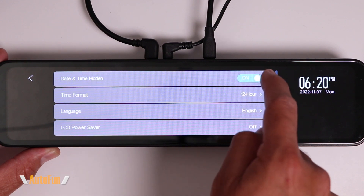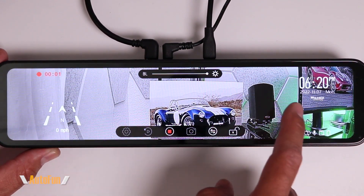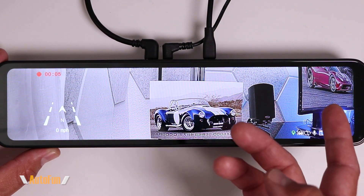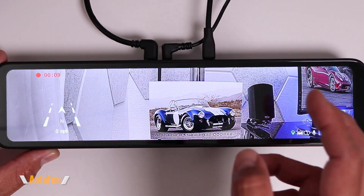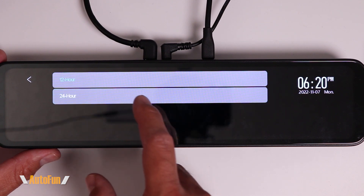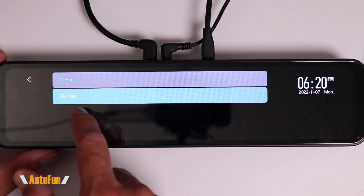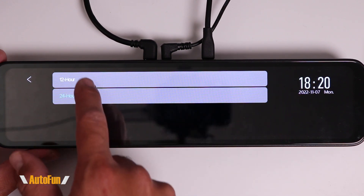Moving to the next page of settings, we have Date and Time Hidden. If we don't care about seeing the date or time, we can turn this on and that information will disappear from the mirror — convenient for a clean, unobstructed view. The next option is Time Format, where we can choose between AM/PM format or 24-hour military format. I'm going to leave mine on AM/PM.